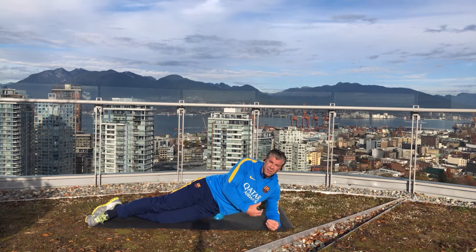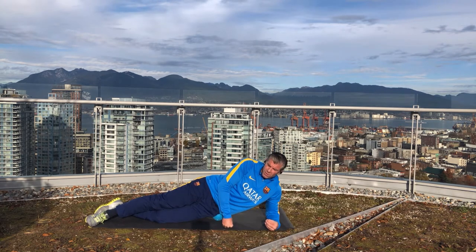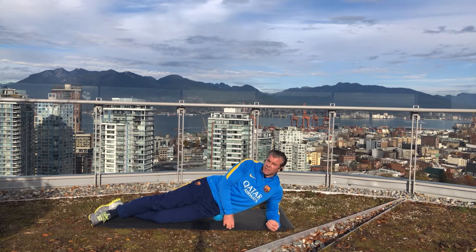After doing this for 30 seconds to two minutes, I rotate the ball so that it's now a little posterior — about in line with the midline of my body — and I'll find another spot. That's the gluteus minimus. Again, I would hold this for 30 seconds to two minutes.